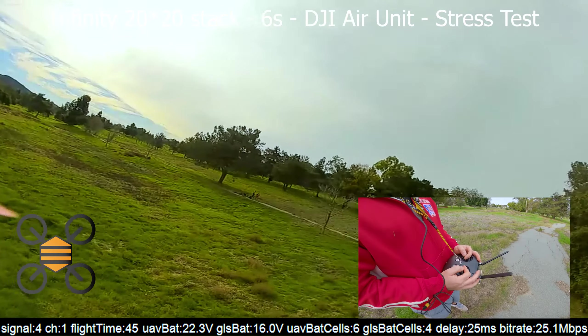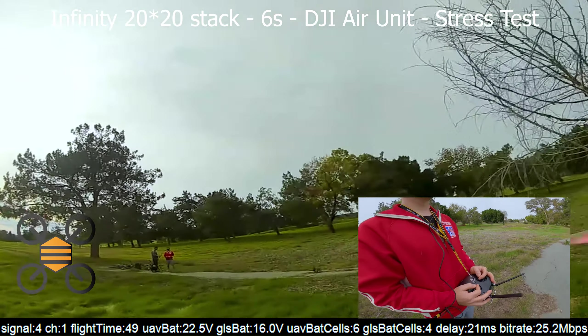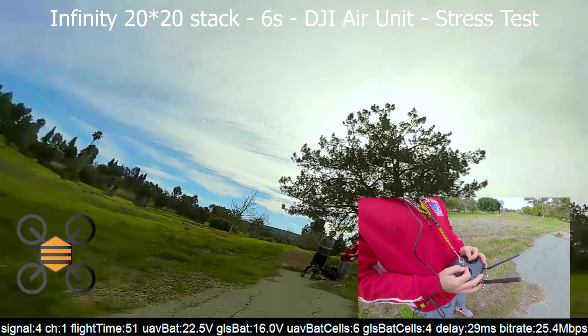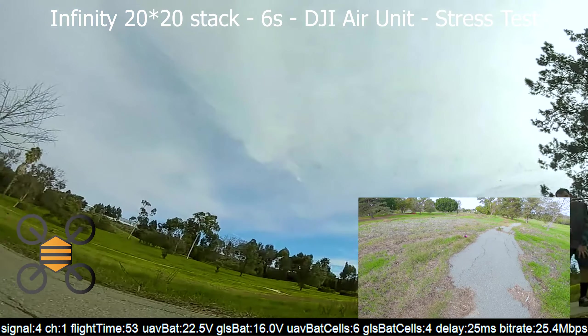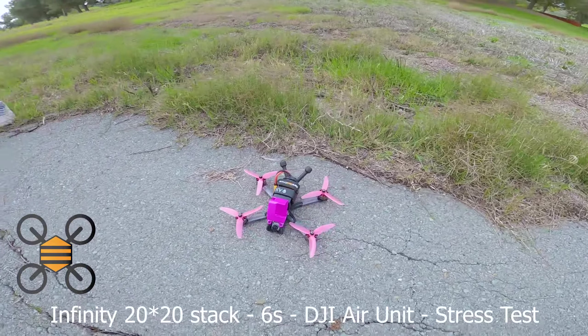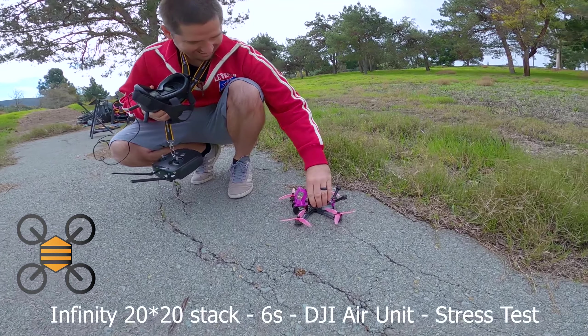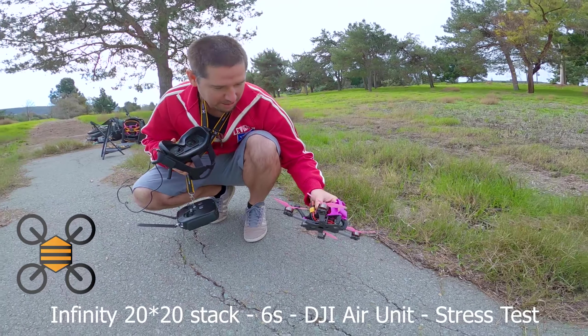I feel like that is a pretty good test. Let me bring it in and see what's hot, what's smoking. All right — motors are cool, bro. Anyway, so there you go.